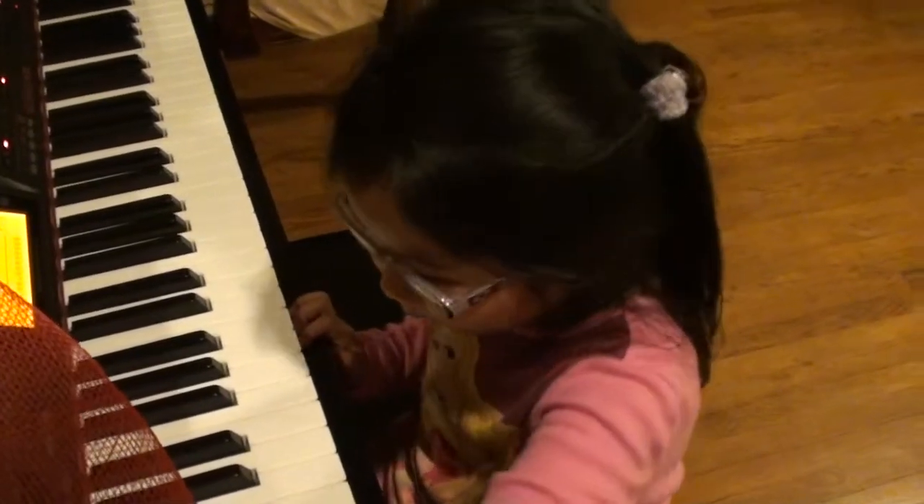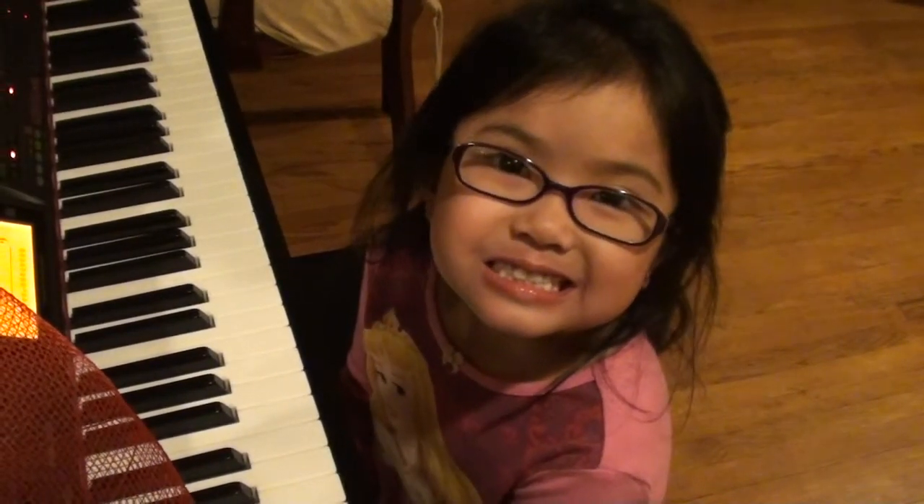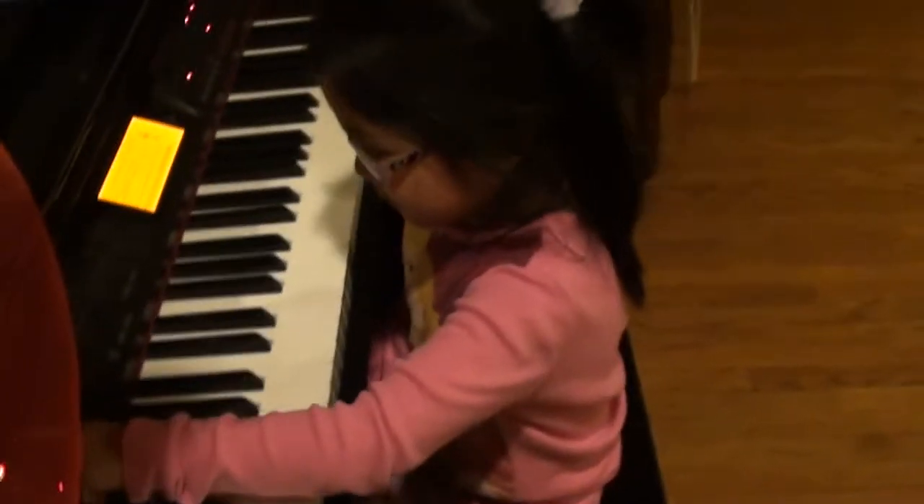Smile, come on. Look at me and smile. Come on, Madison. I'm taking a picture. Okay, come on, you play the piano.